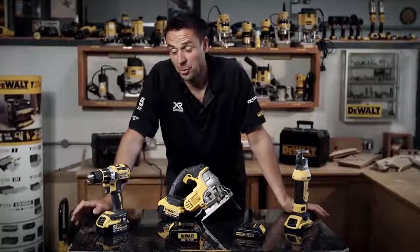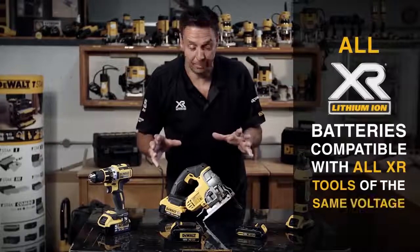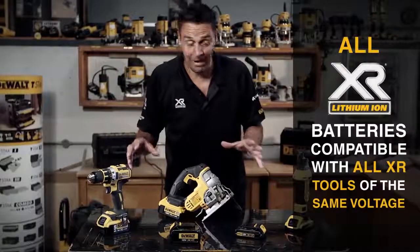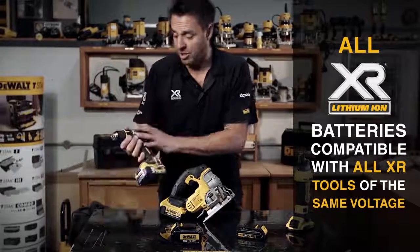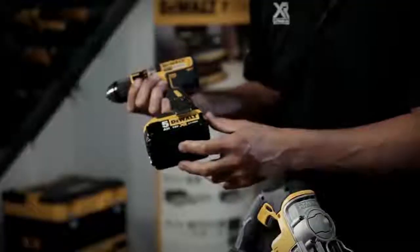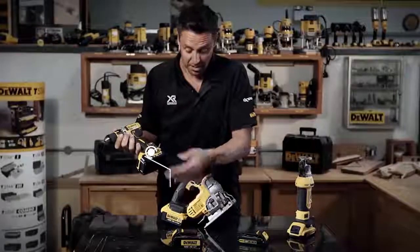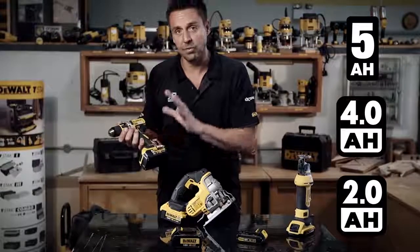An important thing about the DeWalt XR range is that all the batteries are interchangeable across the 18-volt range. Whether you've got the brushless combi drill, this will take all batteries — the brand-new super powerful 5 amp, the 4 amp, the 3, the 2, and the 1.5 — all fit in.